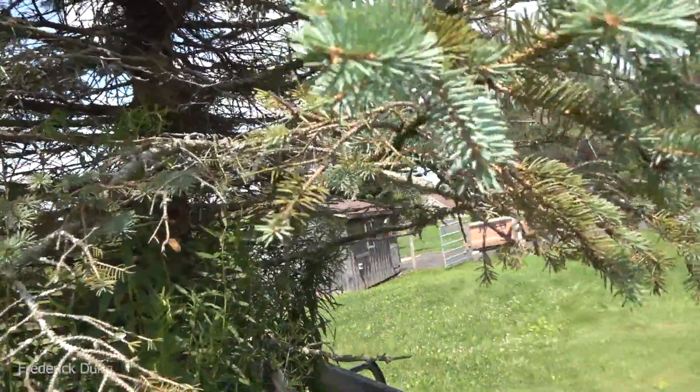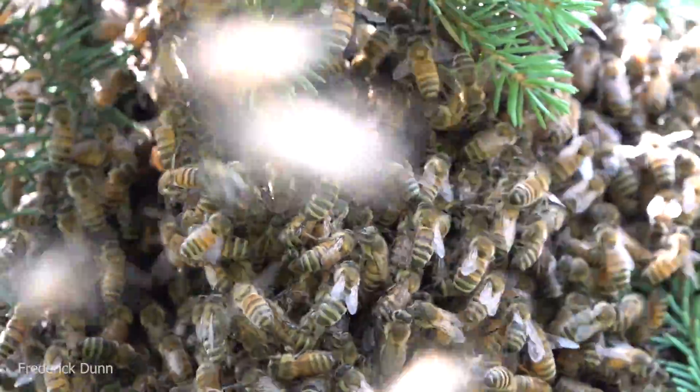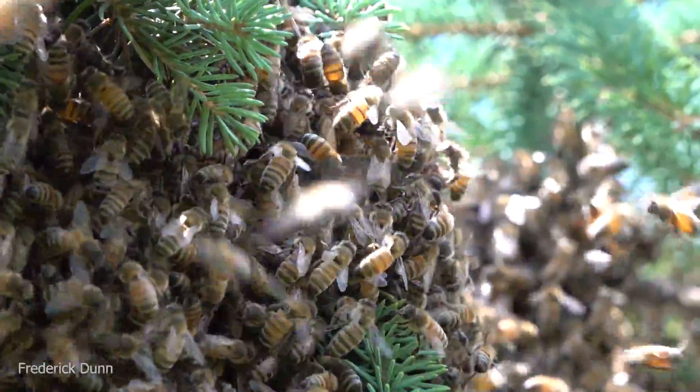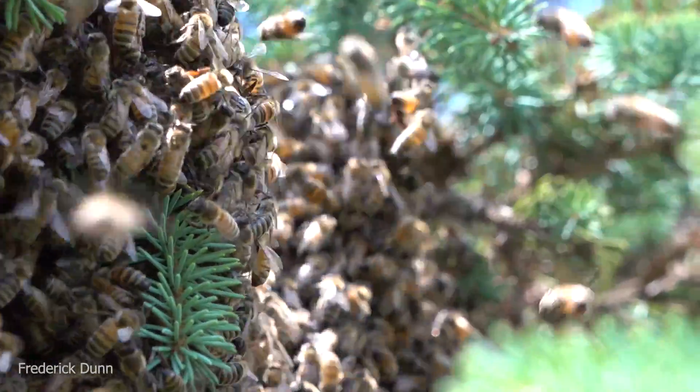I have a swarm - this is perfect. Now we're going to use this swarm to demonstrate hiving a swarm and starting them off, and then as we go through the video I'll show you how well they did or did not accept and use Better Bee Better Comb.